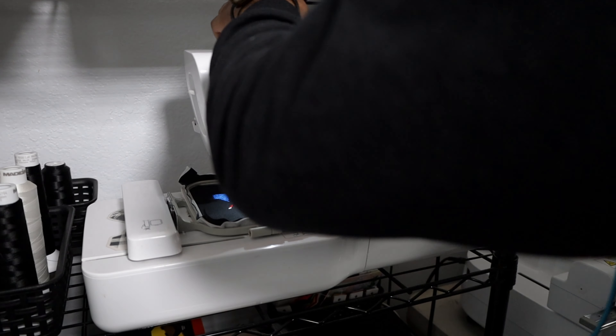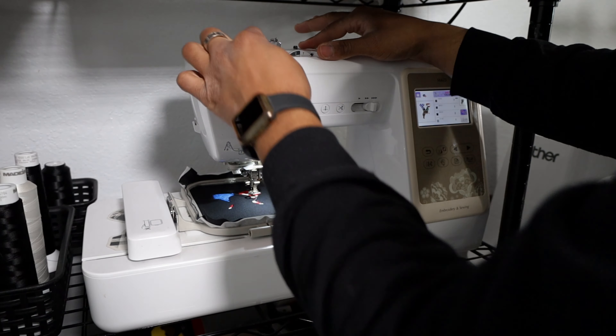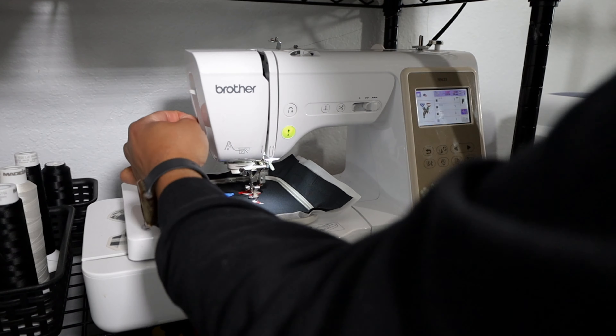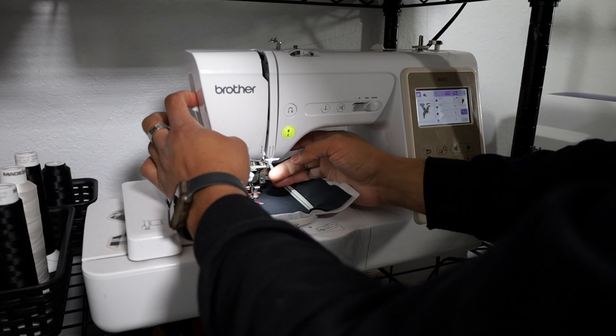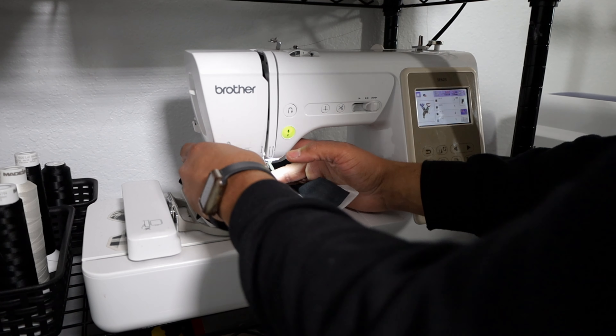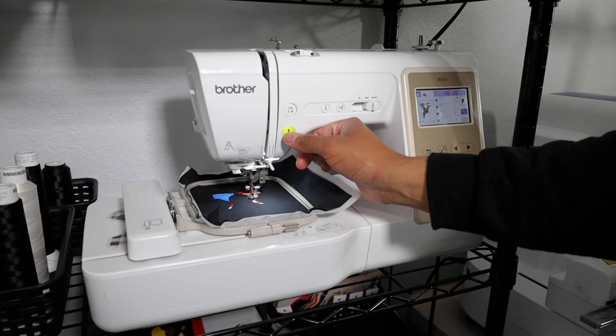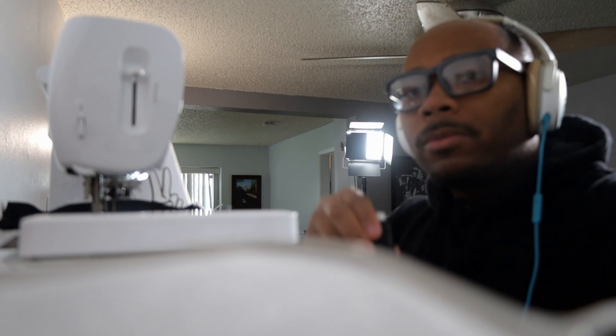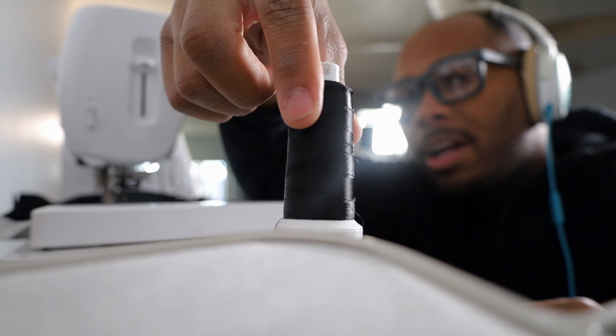If you guys haven't done so already, be sure to head over to the Patch Boy Dark Etsy shop where we just uploaded two new embroidery files. We got the Martin embroidery file where he gets beat up by Tommy Hearns, and we also got a new Coming to America design.